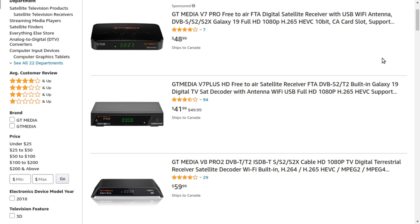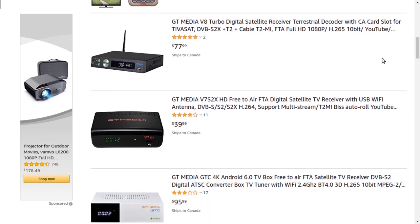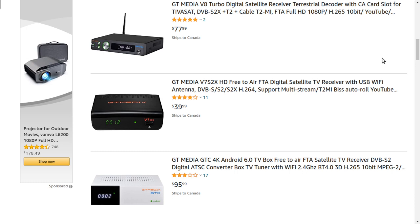The satellite receiver. Some people may have bought a low-end, maybe $40 or $60 satellite receiver online and decided to get into the free-to-air hobby. The only problem with some of these receivers is that they don't always have the North American satellites pre-programmed into them, so you have to manually enter that.